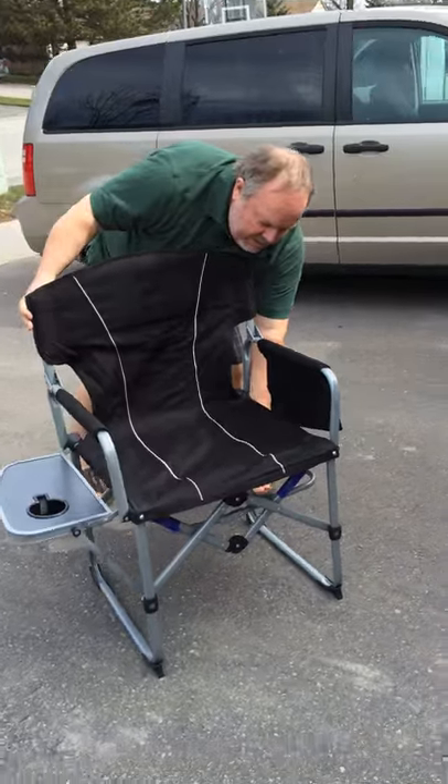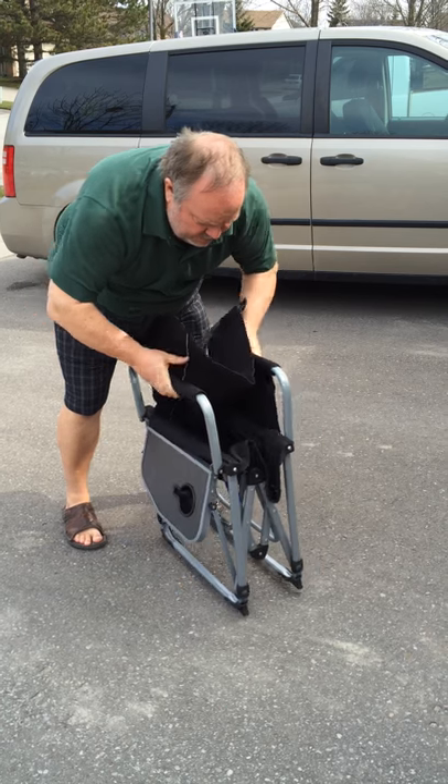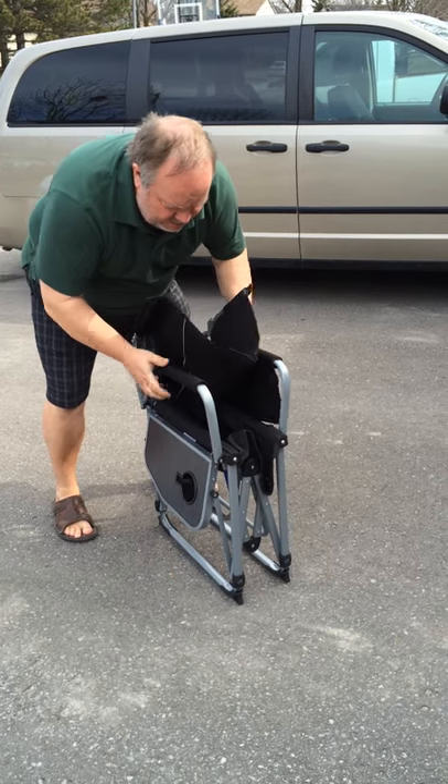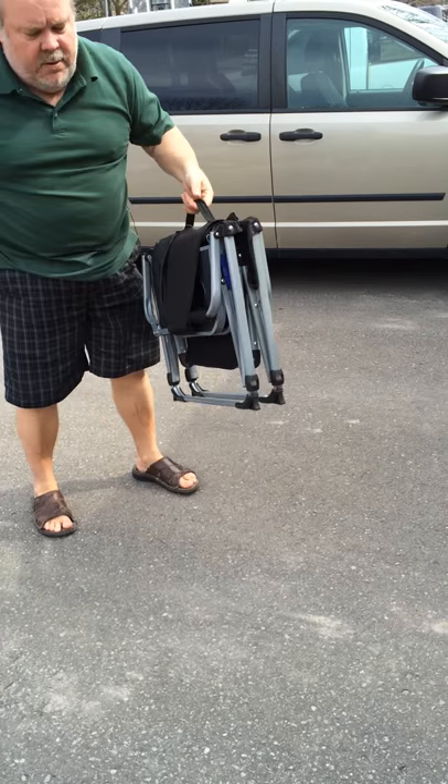Again, when you go to fold it back down, just undo that, fold this back in like that. And then the handles, and away you go.